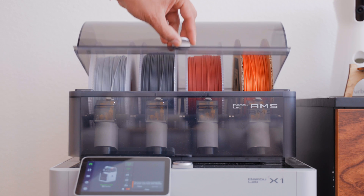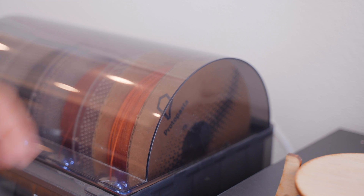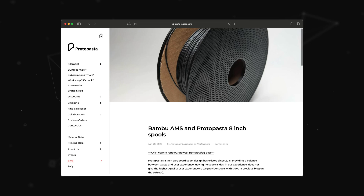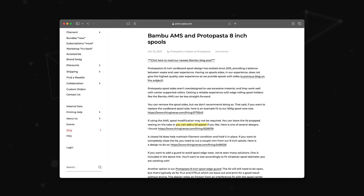Another limitation I found with the AMS is that some spools just don't fit — the cardboard ones from Protopasta are too tall, so the lid hits them when you close it, which causes the rollers to not rotate right and then causes print failures. I did a bit of research and found an article from Protopasta that talked about a few different solutions, including cutting the spool, changing the spool, and even just leaving the AMS open, but I didn't want to have to modify every roll of filament I got.